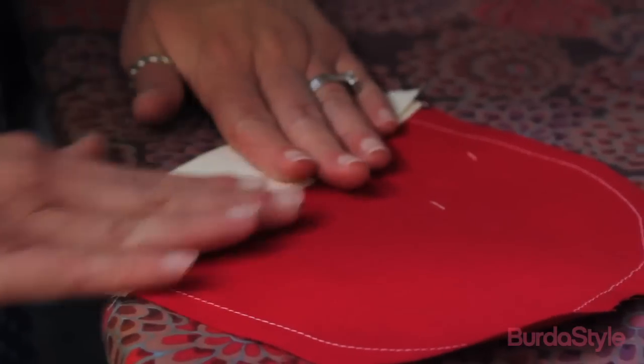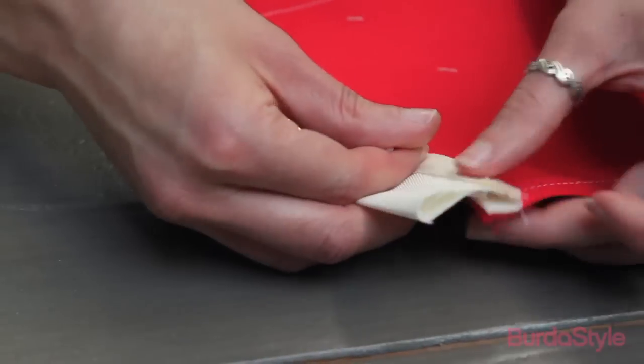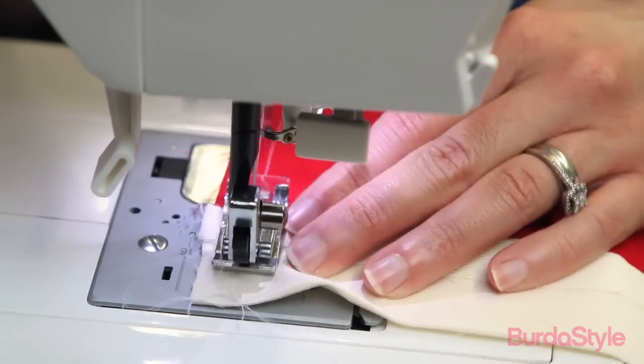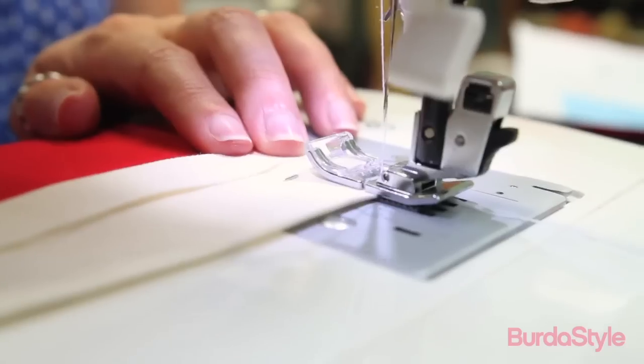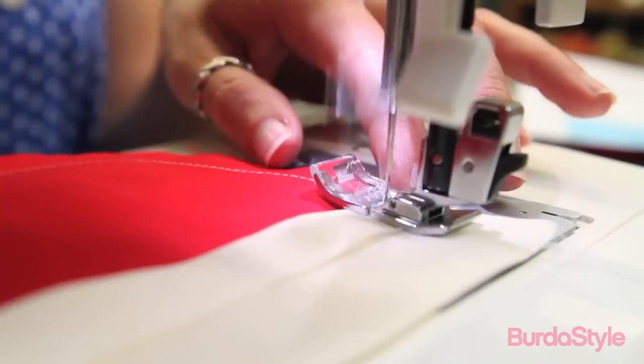Fold the pocket contrast in half along the crease line from the previous step, right sides together. Pin the piece along the side seams of the contrast. Stitch along that seam line at each side seam from the top edge of the contrast at the fold to where the pocket and contrast meet.